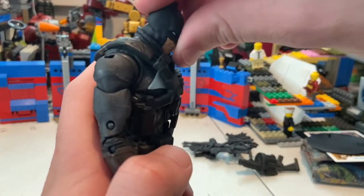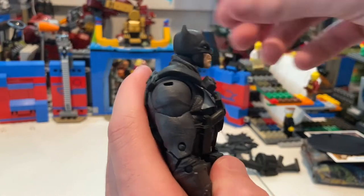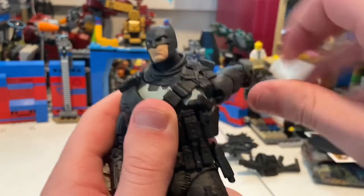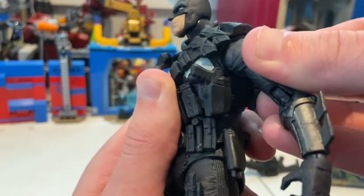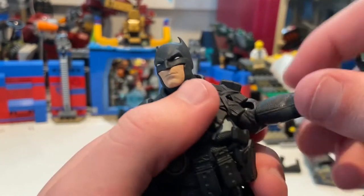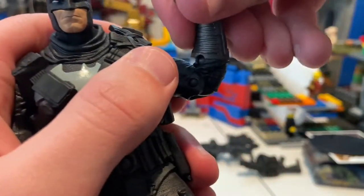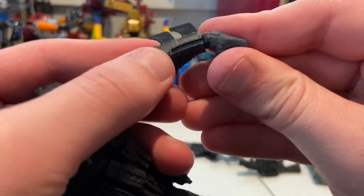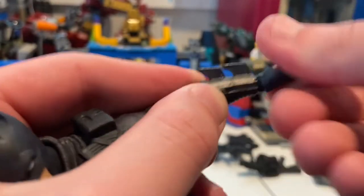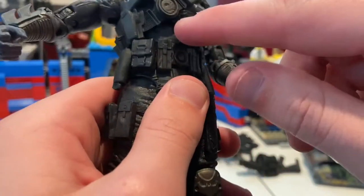Let's go over his articulation. His head can move down pretty well but not up a whole lot — that's a problem with a lot of their figures. His shoulders can move out way past 90 degrees, which is really good. You get 360-degree rotation in his shoulder, and he has a butterfly joint so you can get him to go back and forward a little bit. He has a bicep swivel too. You get double-jointed elbows. His wrists can hinge down and up, and you can also rotate them side to side — so that's cool.